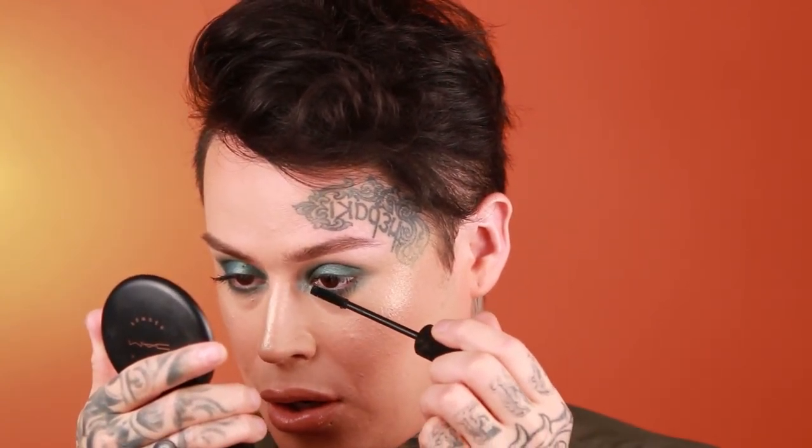For mascara, I'm using Smashbox's Indecent Exposure Mascara because it's bomb. The lashes I'm going to be using are from Blinking Beaut — they're the Samantha lashes and they're amazing. I really like mink lashes. Once you go mink, you don't go back.